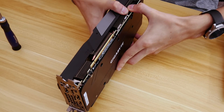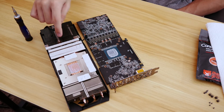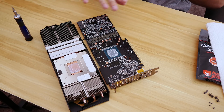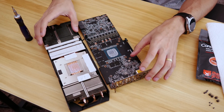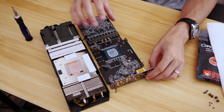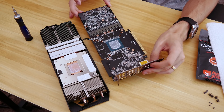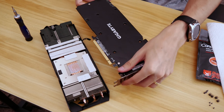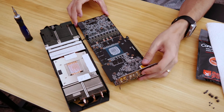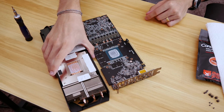That's because Intel chooses the absolute worst compound known to man to use between the die and the IHS of that CPU. Sometimes you can just give this a little force and usually the GPU paste and even the thermal pads will help adhere the cooler to the card even without any screws. You can see here we have a perfectly detached cooler from the PCB. We'll go ahead and clean this up, and then we will reapply with liquid metal.